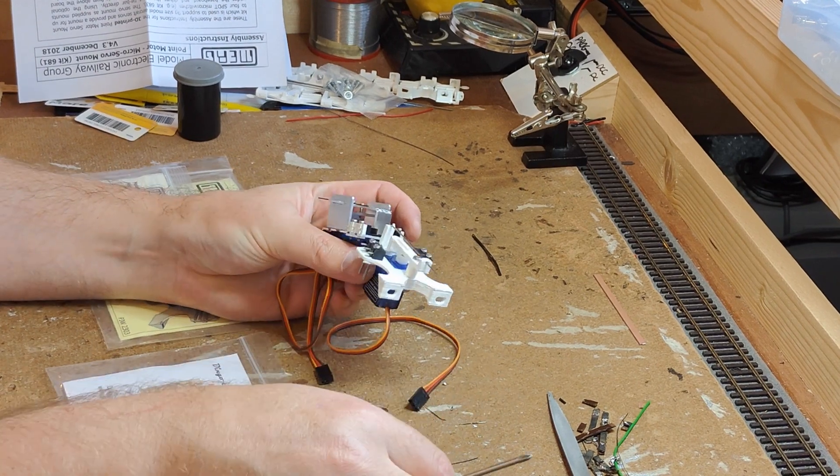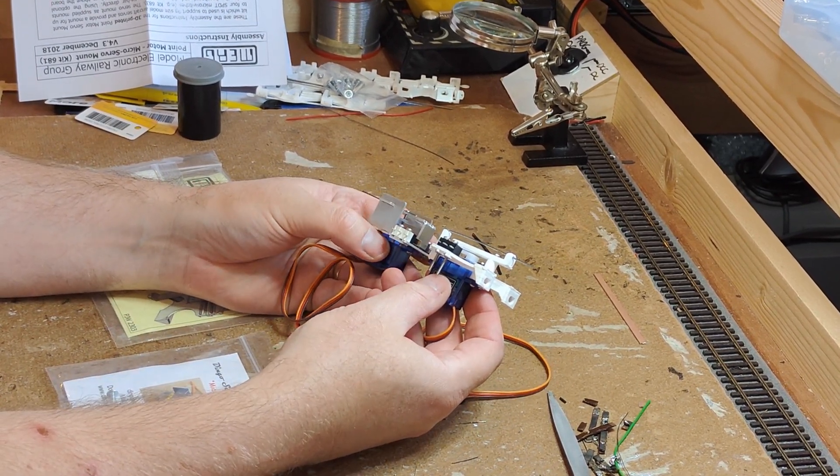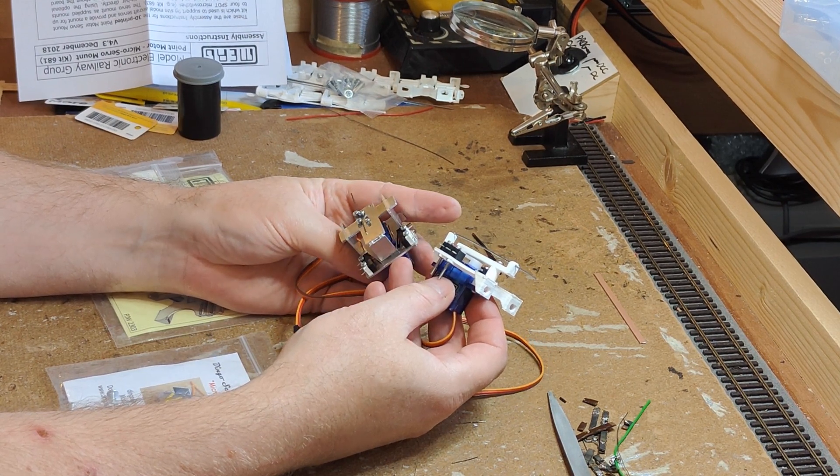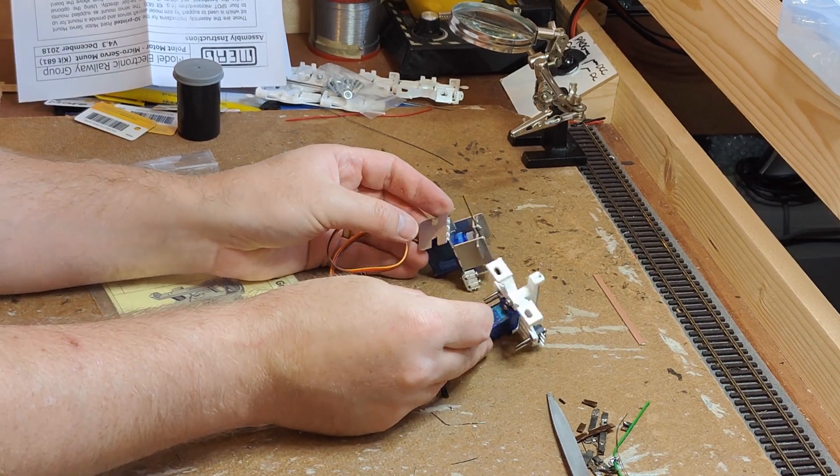Finally, the Dingo servo mount is, even at the show special price I picked this one up at, about twice the cost of the MERG mount. This is even more significant if you don't happen to need the microswitches, as you can buy the MERG mounts without them.